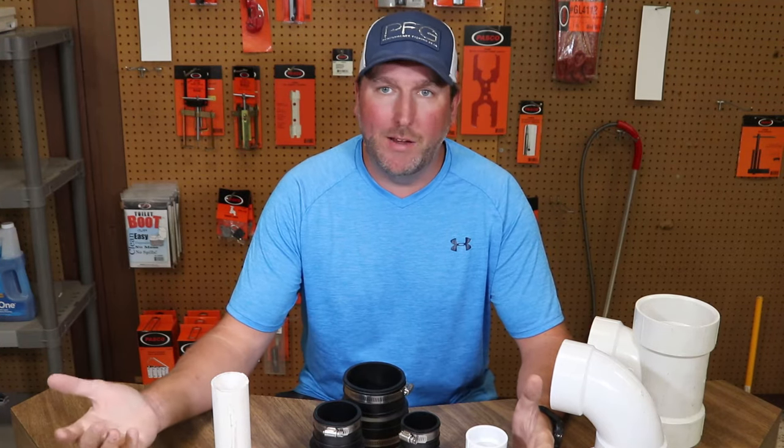Hey guys and welcome back to PlumbingPartsPro.com. Today we're going to talk about a repair coupling that might just save you in a sticky situation.